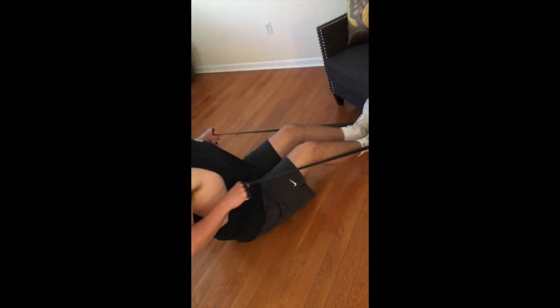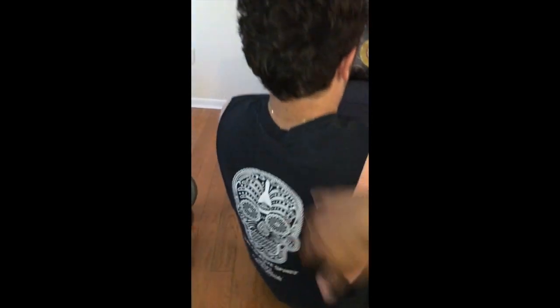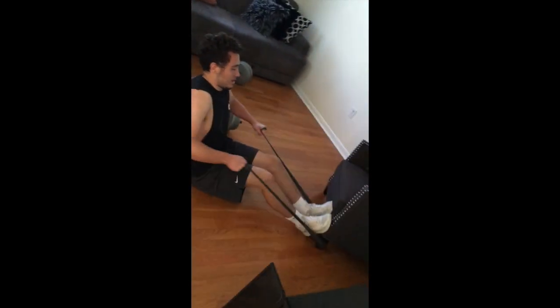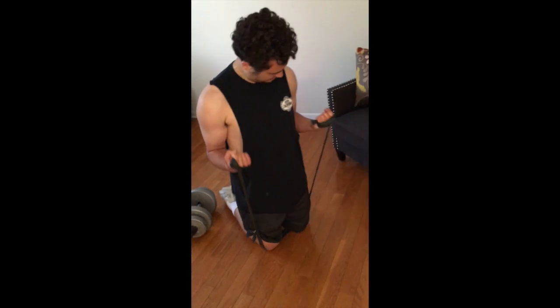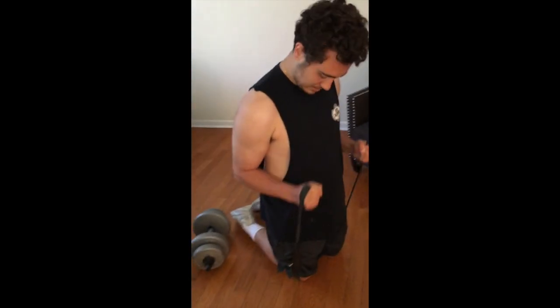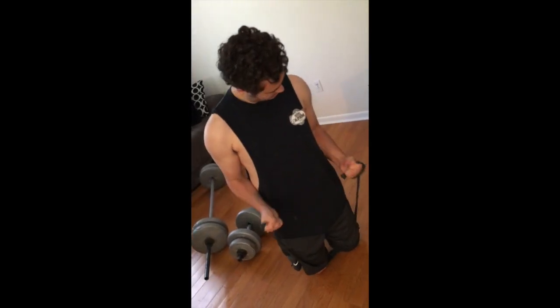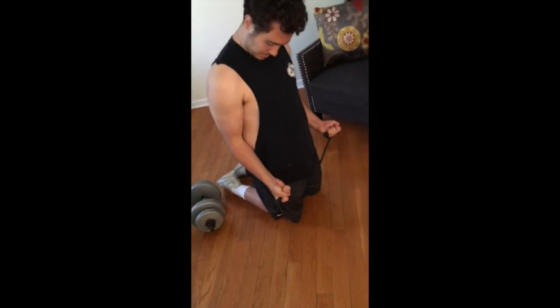Doing the banded rows now — work that back. Pinch, pinch, pinch — keep them elbows out a little more. Good, pinch — yes sir, it's gonna come. Next one he's doing is the banded curls — twist when you do it, twist that wrist like a hammer. Yes sir, feel that pinch in your biceps. Go slow — you're gonna get right, it's gonna come.